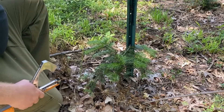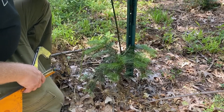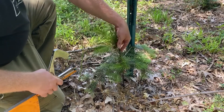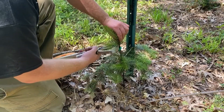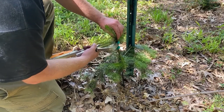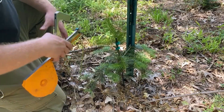Here's one of our Nordman firs that isn't growing the top. It looks like maybe this was some winter damage or something. So we're going to turn up a new leader — stick the stake right in the ground, turn this leader up, a little tighter. Hopefully that branch there will become the new leader.